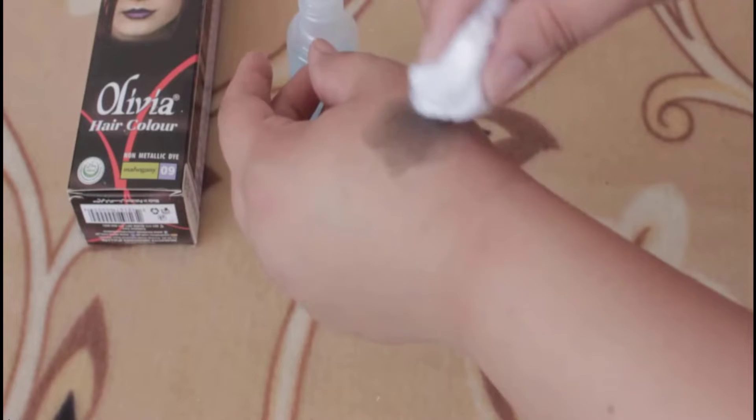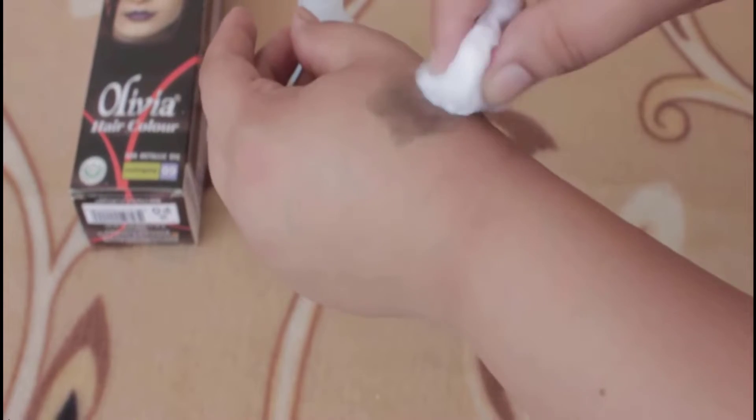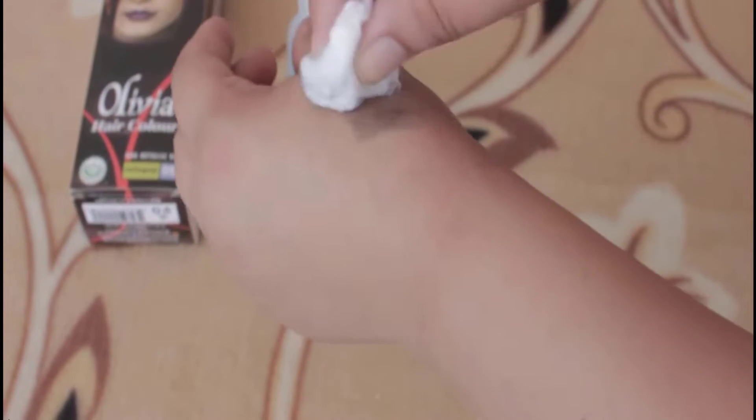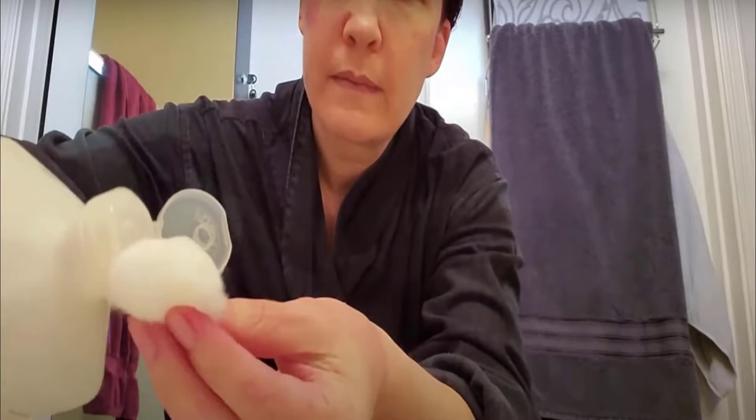After this process, wash your hand with water. This method will give you amazing results. In the second method, take a cotton ball and drop some drops of nail polish remover on it. Now gently apply it on the stain and continue this process until the stain is removed.